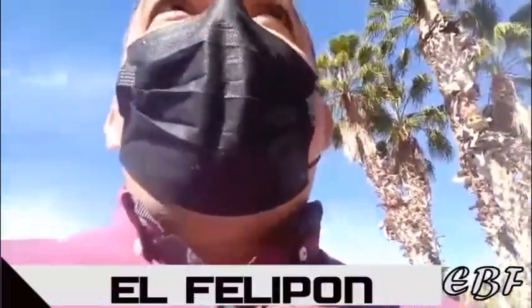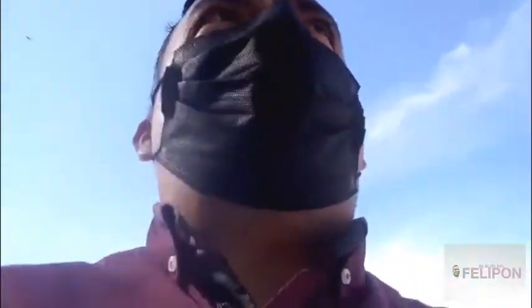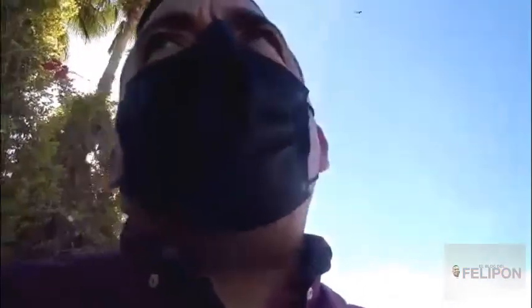What's up friends? Welcome to a new video of this channel, the vlog of El Felipón. Today we're going to show you this video of how I prepared a tortilla soup. We'll leave the procedure, but above all it's a very special video since my mom was gifted the base — the already-fried tortillas — from a cousin who works here in the city. Saluditos, and don't go anywhere, because we're going to get started.